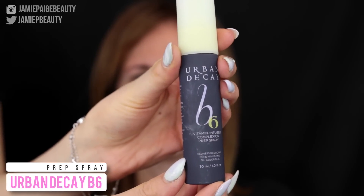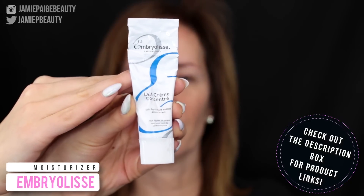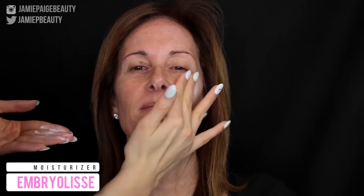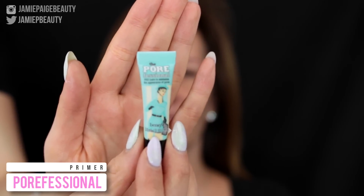First things first, I'm going to prep her skin with a prep spray — this is my Urban Decay B6 spray. And then I'm going to moisturize her skin really well with this ombre release cream. I really like to make sure that the skin is really nicely moisturized before I begin. Then for my primer, I'm taking my Porefessional by Benefit. I love this primer for people who have more mature skin because it really fills in the lines on the face and it just makes for a really smooth canvas.